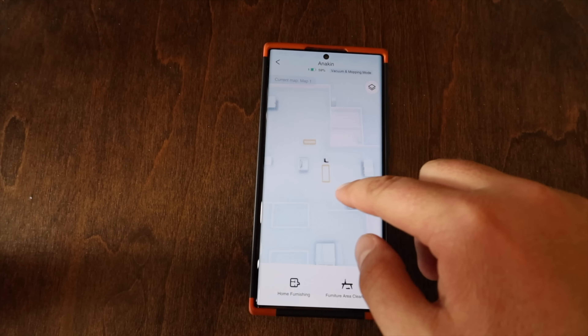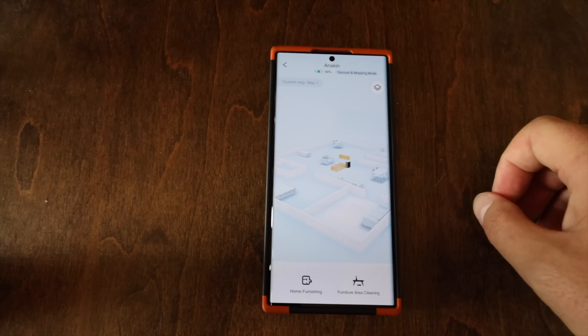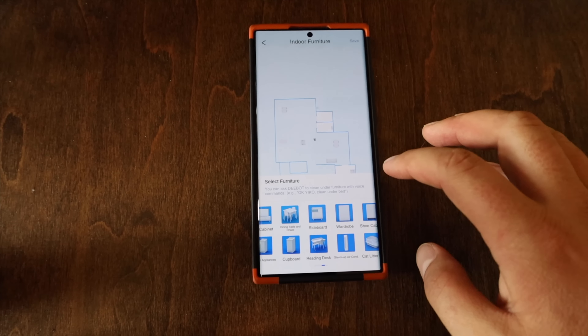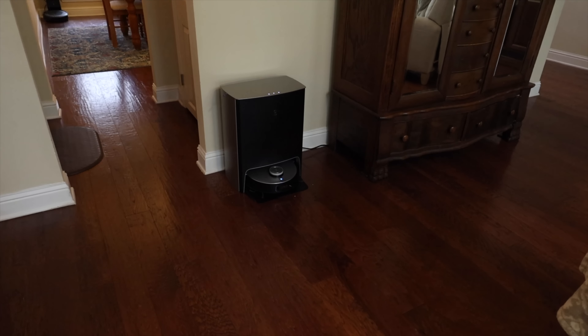With the AIVI 3D system this can also gather 3D maps of your home which you can label — where your couch is, your bed, etc. When communicating with the device via the Yiko voice control you can tell it 'go clean up in front of the couch' and it will know exactly where to go. [Demo: 'Okay Yiko.' — 'I'm here.' — 'Clean living room.' — 'Okay, start area cleaning.'] With the built-in Yiko voice control you get way more flexibility — if you spill something you can literally say 'okay Yiko, come clean up right where I am,' and it will find you and clean up that mess. You can also tell it with your voice to start cleaning or go clean a specific room.